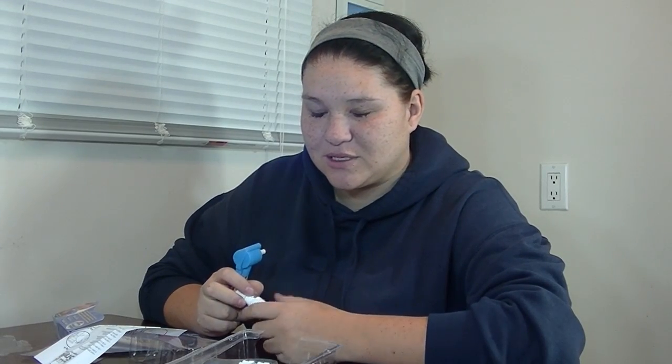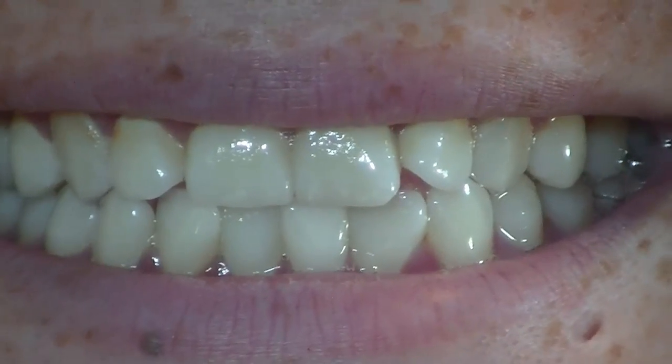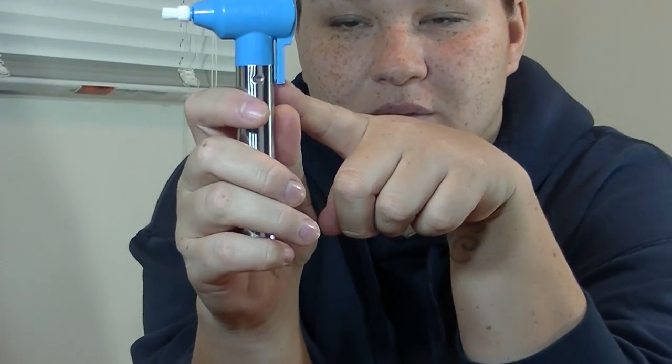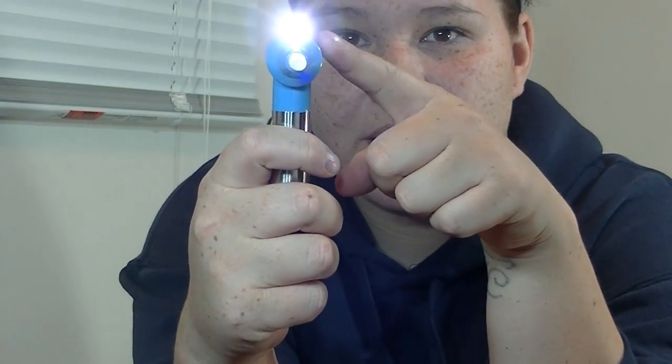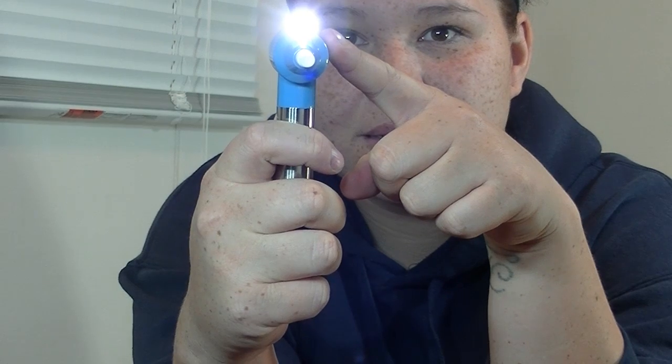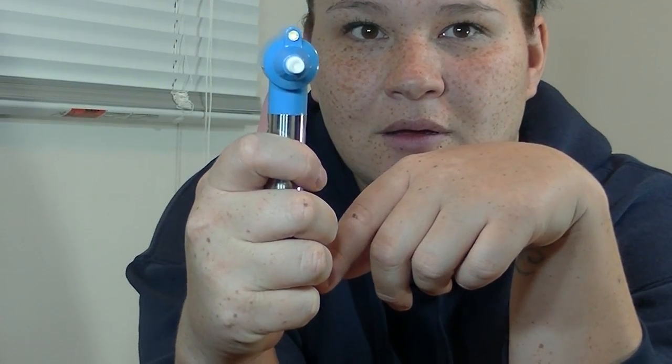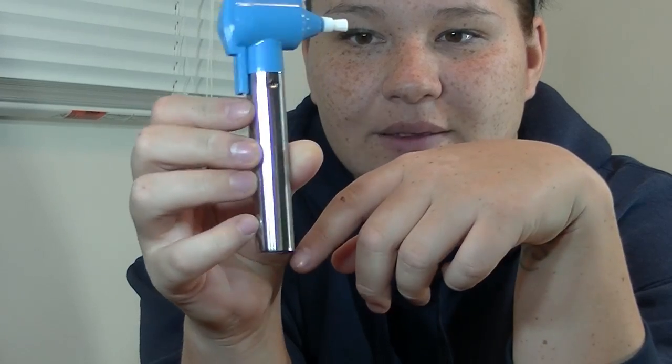I'm going to show you my teeth — do not judge my teeth, please. This is the polisher, this is what I'm going to be using on my teeth. Here is the polisher, the button is right here, and you just put it on and a light comes on. It's super, super cool, super easy to use, and it's super compact.